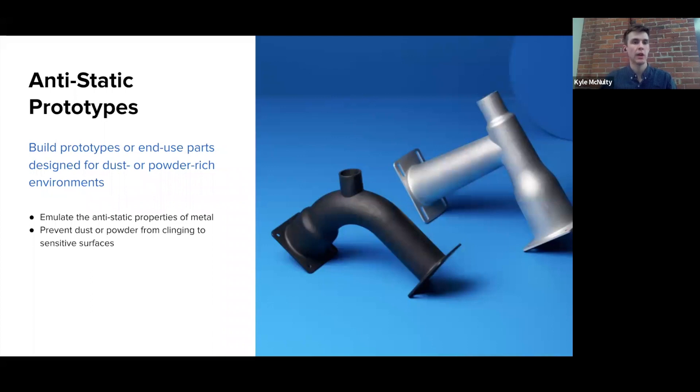Thirdly, you can also create anti-static prototypes. This is actually something that we did for our own products. We used ESD resin in-house for prototyping a part on Fuse Sift, which is a post-processing product that we sell for our SLS powder-based 3D printer called Fuse One. This is a part that loose nylon powder runs through. If you use an insulating plastic to prototype this piece, the powder will cling to the surface and the machine overall won't work like we want it to. Normally in production we would produce this part with aluminum, but we were able to much more quickly prototype this component by printing it directly in ESD resin and mimic the properties of the final metal part, allowing us to run functional tests on a 3D printed prototype rather than spending time and money on a machined prototype.